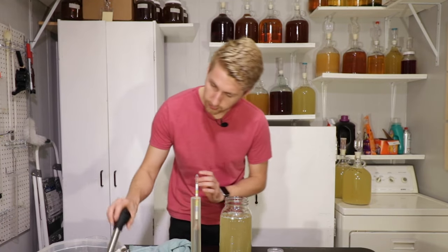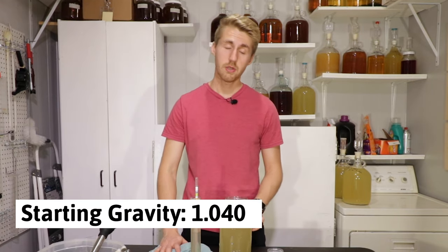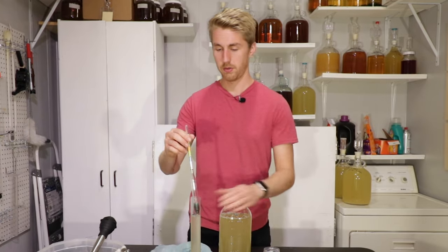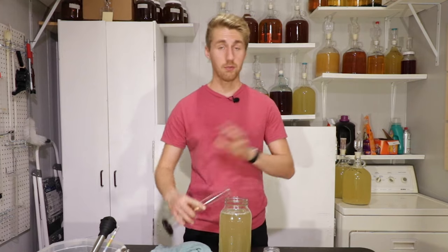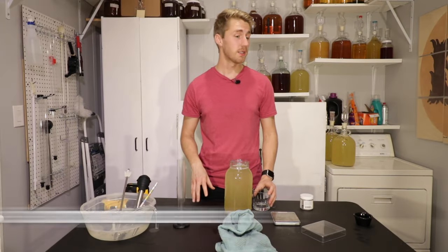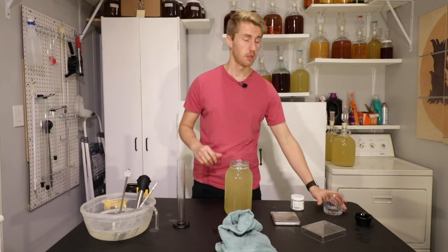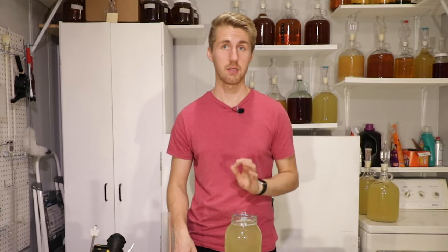Our starting gravity is 1.040, which is roughly about a 5% mead. It is below the hydromel range, but we have sugars from this Amoretti rose compound. I've mixed in exactly two ounces of the rose compound, and it's at a good point. It's definitely sweet, but you get the rose flavor in there. I mean, that's sugar water right now, but it tastes fantastic.